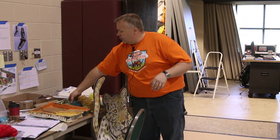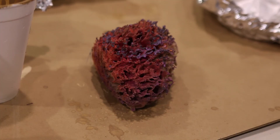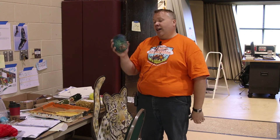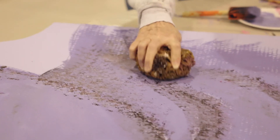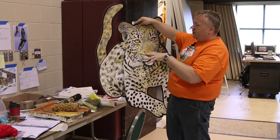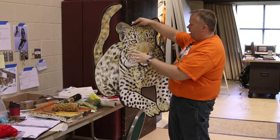Another thing that we use a lot of is real sponges. With this sponge here, we actually put a lot of different colors of paint on there and you can stamp that to give it the texture you're really looking for. You can get different colors on the same sponge and just kind of dab it around — it adds a lot of texture and blends those colors really well.